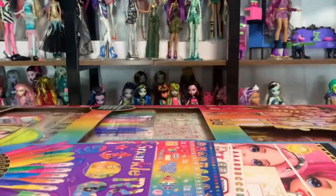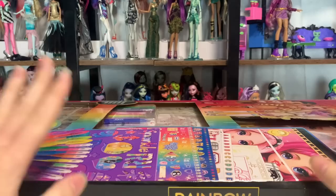Hey everyone, it's me, XCanadensis. Welcome to my channel or welcome back to my channel. If you're new here, I post new doll-related videos every single day and today's video is going to be a doll merch review.